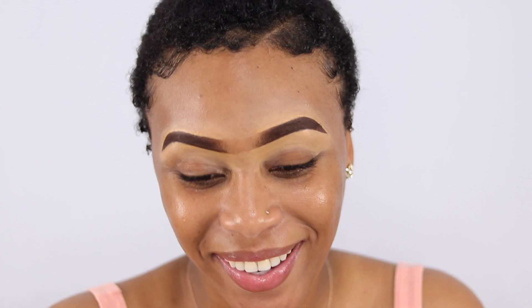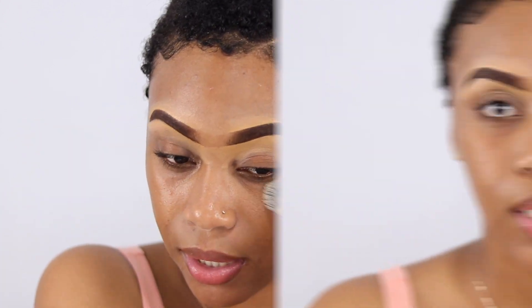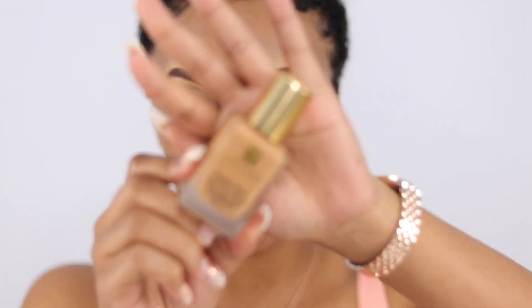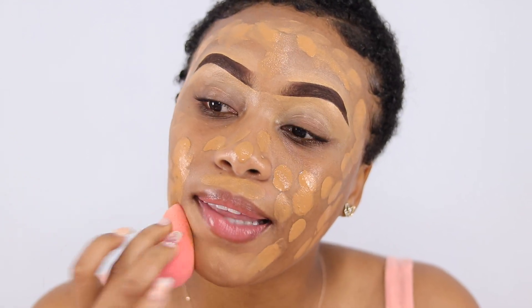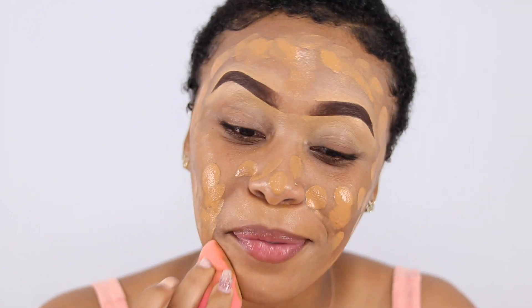I won't be priming today for a couple of reasons: one, I'm not going anywhere, so I'm just doing this look for the sake of the video; and two, I don't always use primer — I mostly just moisturize and put on foundation. The foundation I'll be using today is the Estée Lauder Double Wear in the shade Bronze. I'm blending that out with my damp beauty blender.